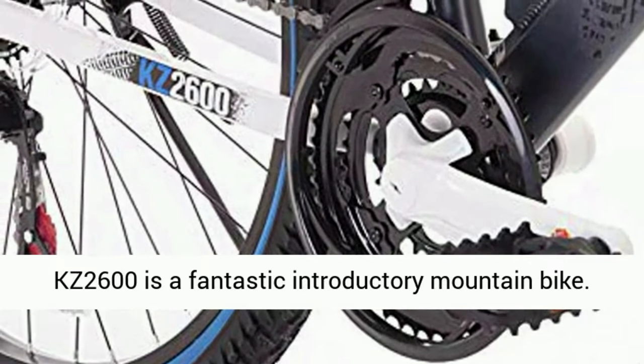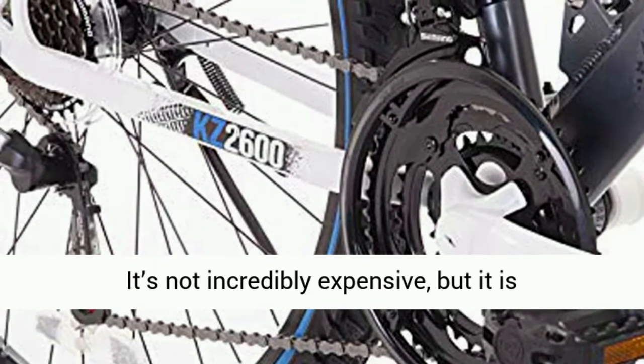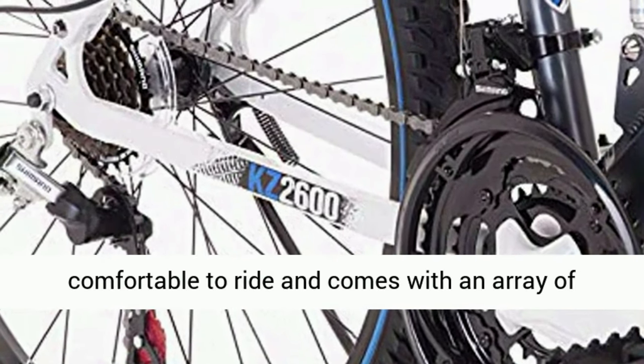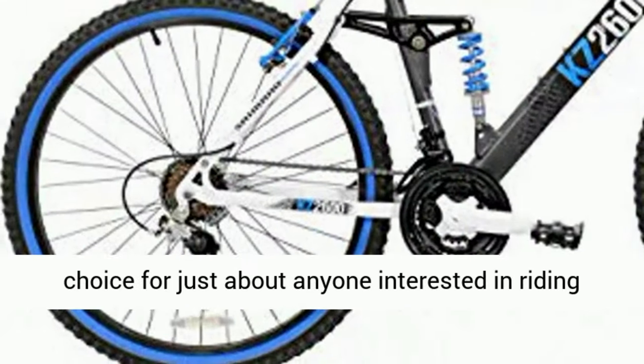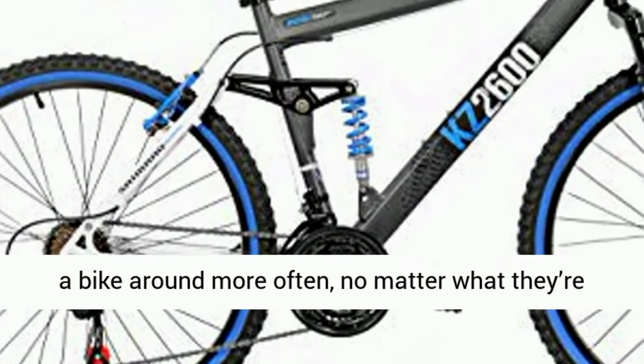A mountain bike can provide you with a comfortable and stable ride just about anywhere. The Kent KZ 2600 is a fantastic introductory mountain bike. It's not incredibly expensive, but it is comfortable to ride and comes with an array of features that all contribute to it being a quality choice for just about anyone interested in riding a bike around more often.